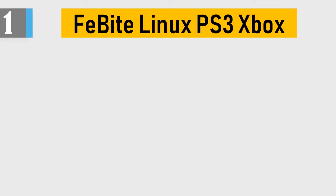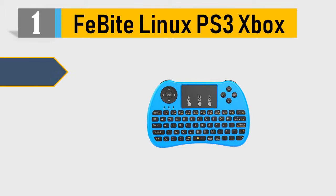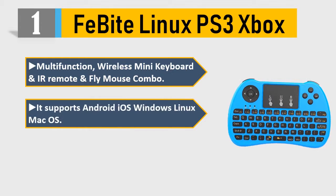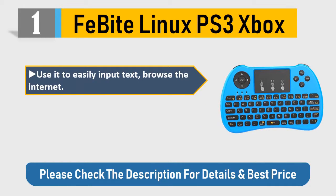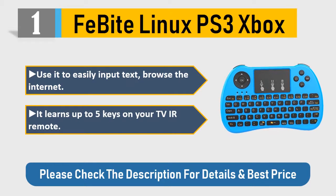Number 1: Faibite Linux PS3 Xbox multi-function wireless mini keyboard, IR remote, and fly mouse combo. It supports Android, iOS, Windows, Linux, Mac OS. Compatible with Google Android smart TV, box, IPTV, network set-top box. Use it to easily input text and browse the internet. It learns up to five keys on your TV IR remote. Please check the description for details and best price.